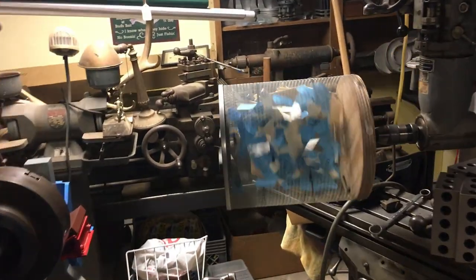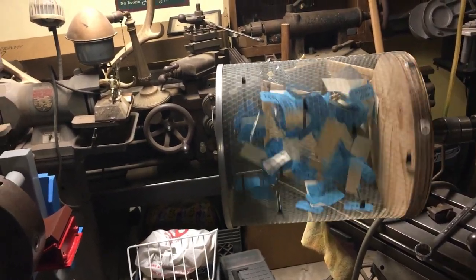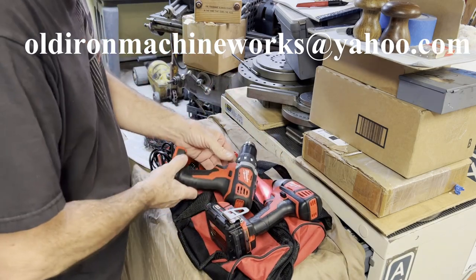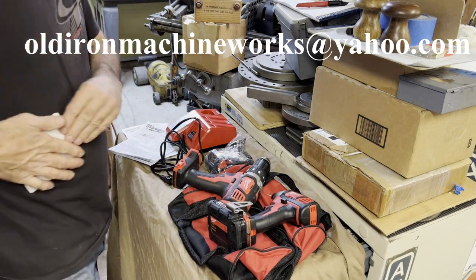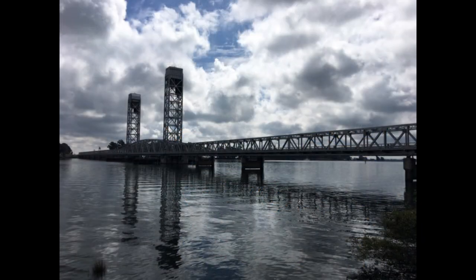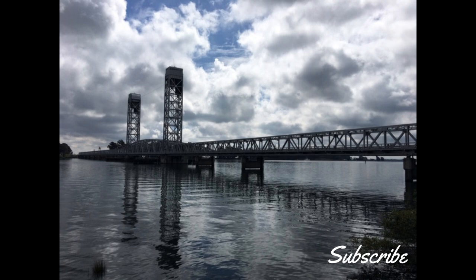To enter, it would be nice if you were a subscriber, but it's not mandatory. All you have to do is send an email to oldironmachineworks at yahoo.com, leave your first and last name and some contact information — email or phone number — so I can contact you. Just state 'put me in the 5,000 sub giveaway.' I'm giving until Christmas day for people to enter, and sometime between Christmas and New Year's, me and my daughters will do a drawing and put a video out before the first of the year. I appreciate you taking the time to check out my videos — everybody have a Merry Christmas and we'll see you soon.